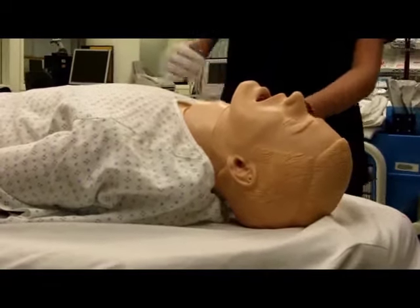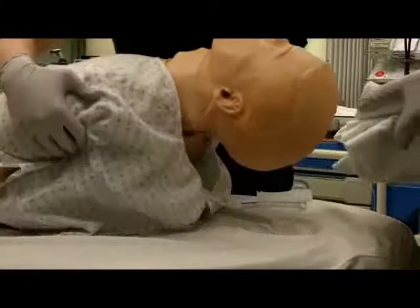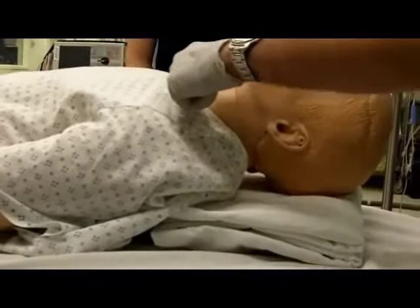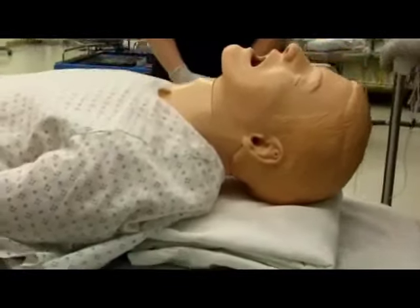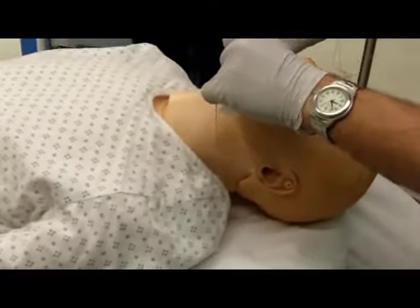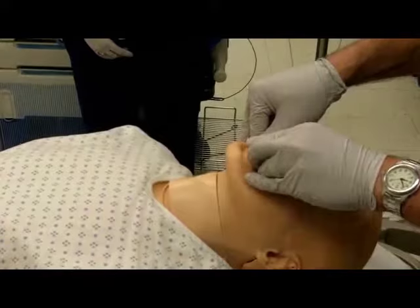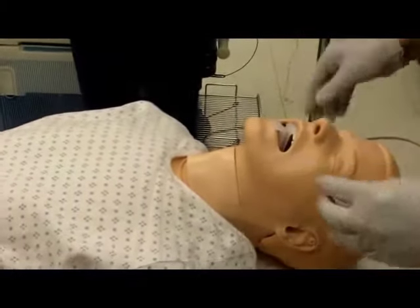Proper patient positioning is essential. Align the ear canal at the level of the sternal notch. Morbidly obese patients may require several feet of elevation. Always use an oral or nasal airway in an unresponsive patient who is being ventilated.